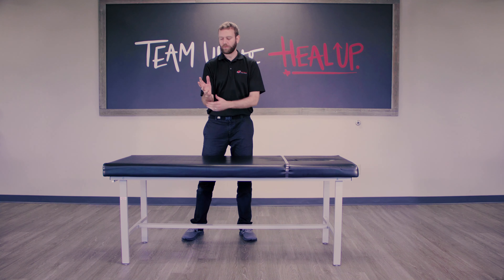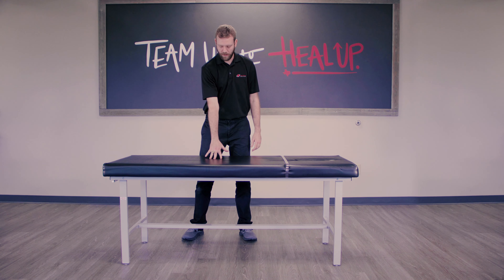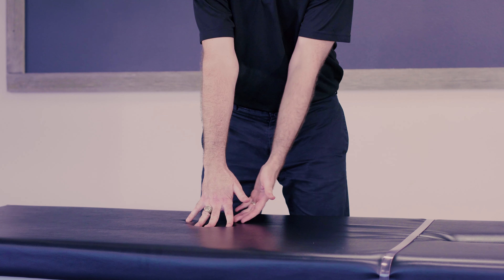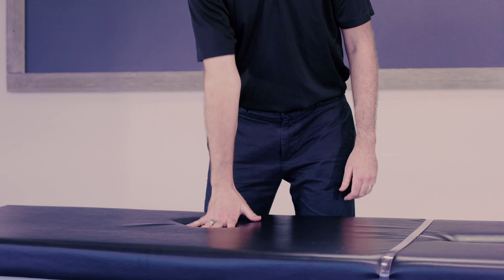This next exercise is a wrist mobility drill called wrist pumps. I'm going to take my fingertips, put some tension right through there. I'm going to feel that tension through my finger to my knuckle, down to my palm, and just roll into it and right back off.